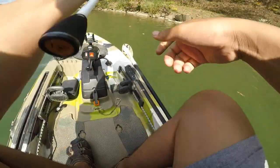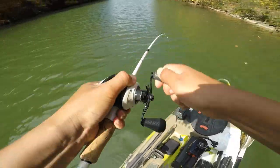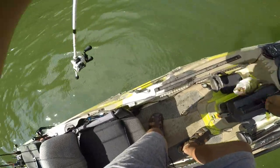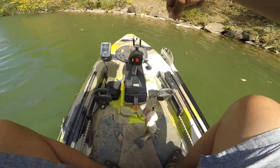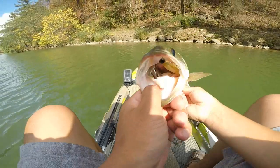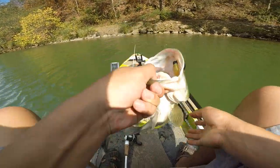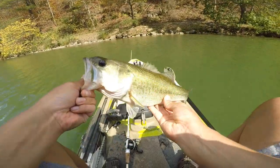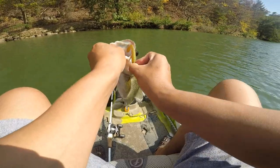Got him! He's a chunk — look at that guy! Works in the fall. It's not a giant but he's a good one, good size. Let's get a quick photo.